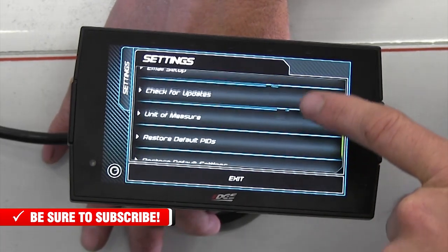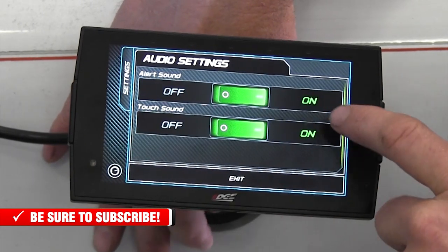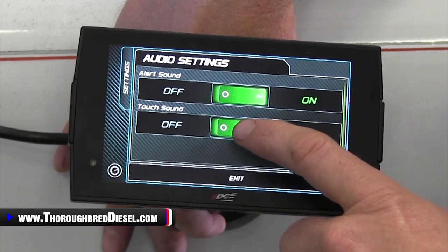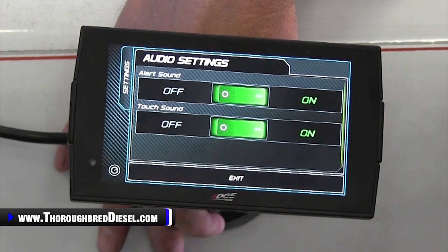Alert settings and sounds are in here, your sound setups are in here too. It was cool on the audio settings — Adam and I looked at the touch sound, you can turn it off. It's got a little toggle switch there, off and on. Really cool, nice setup.